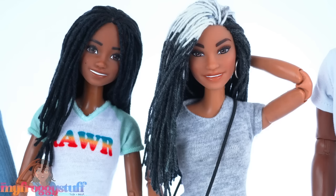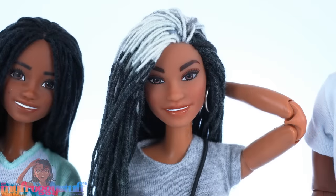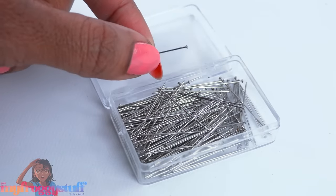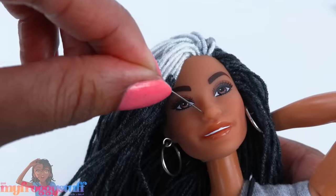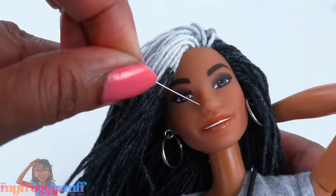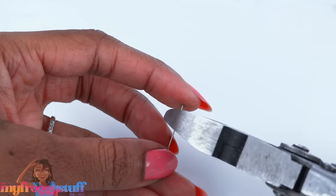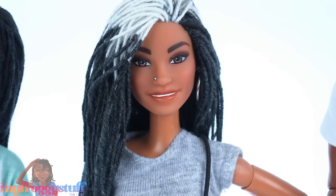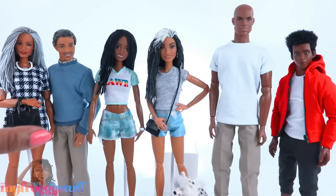I almost forgot mini Toya's nose ring! I am going to make this real simple and just use a pen. I have to make a small hole where I want the nose ring to go, then I trim down the needle and push it into the hole for an instant nose ring.